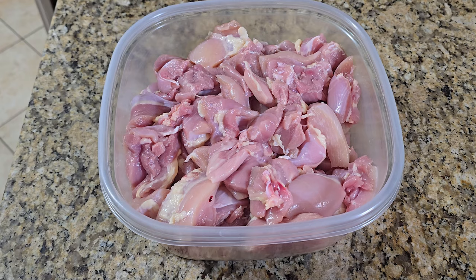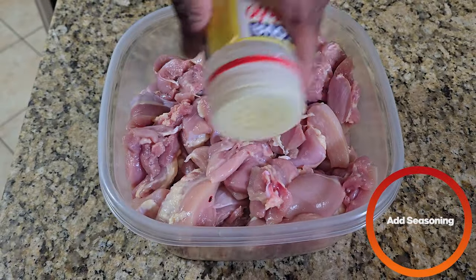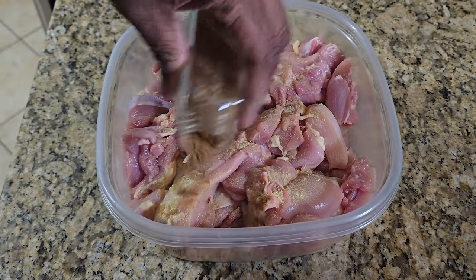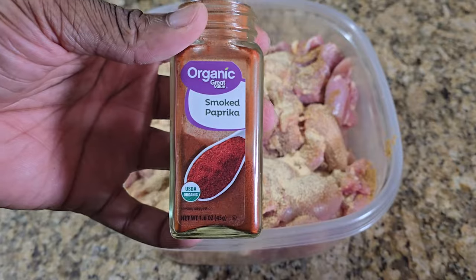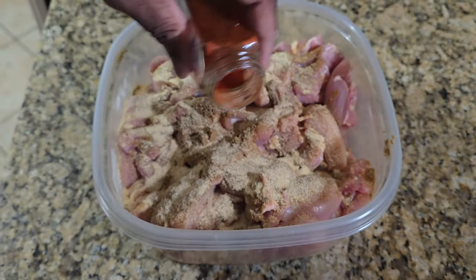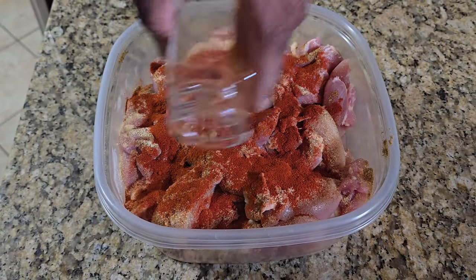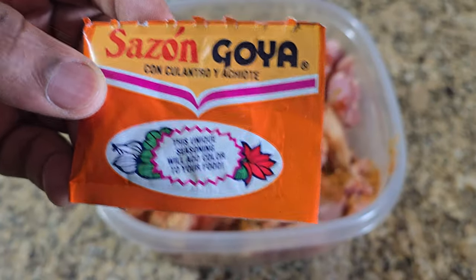To the bowl we're going to add a little bit of adobo, some cumin, some garlic powder, some smoked paprika. For a little bit of kick we're going to add some cayenne red pepper. We're also going to add a couple packets of sazon seasoning.